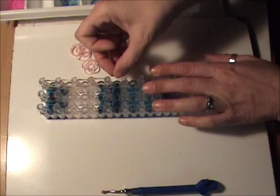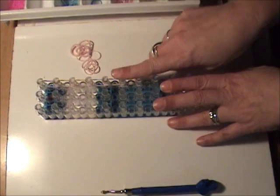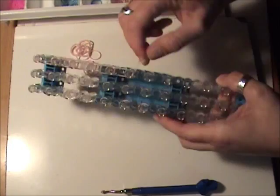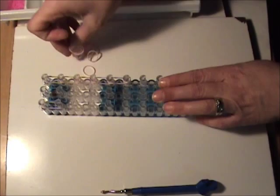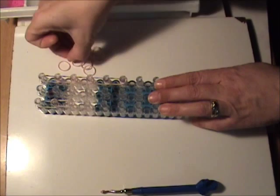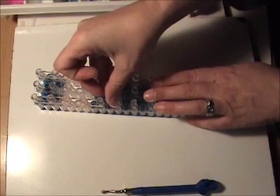We have gone down five times, and we are going to cap this with a single skin tone band wrapped three times around the peg. We want to do the same thing on the other side for her other arm — again, two skin tone bands going five times down the left side of our loom. And we are going to cap this again with a single skin tone band wrapped three times around the peg.